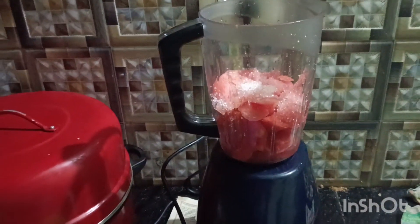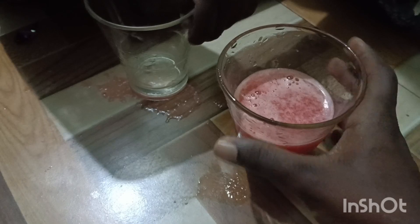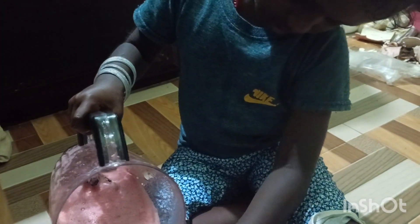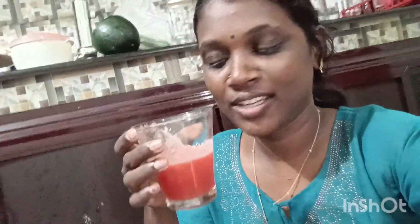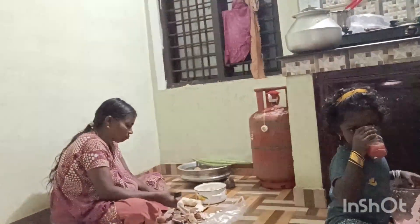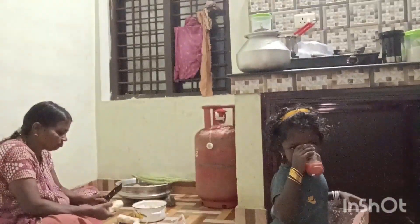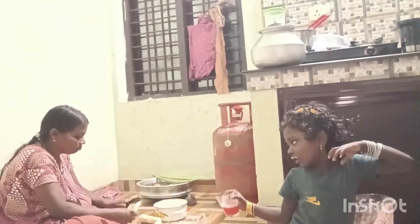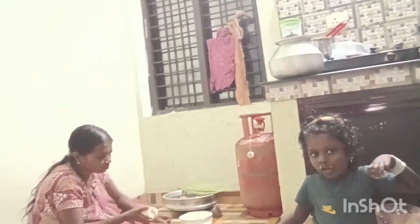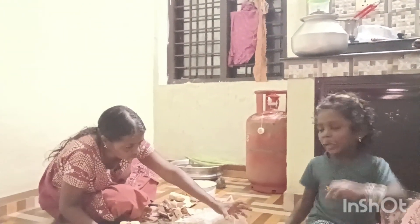We are going to start with this. We will have to taste this way. The taste is good. I am happy to taste it. Let's taste it. Mom, did you eat it? I ate it.